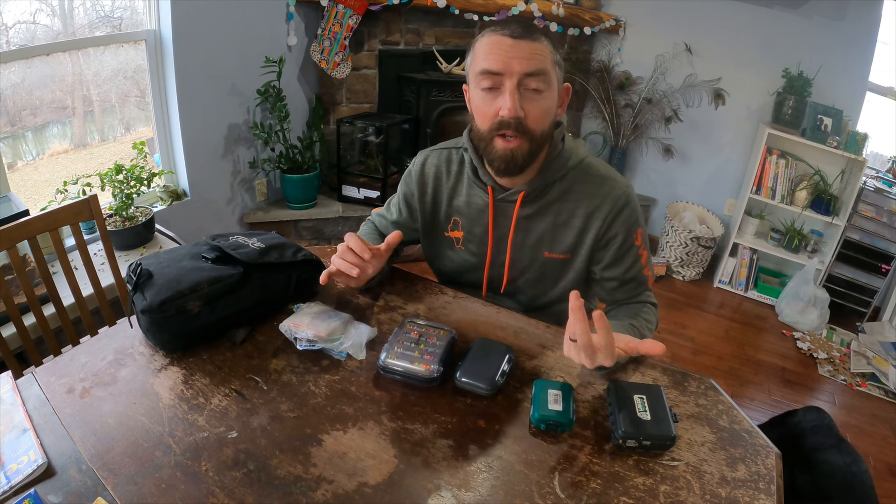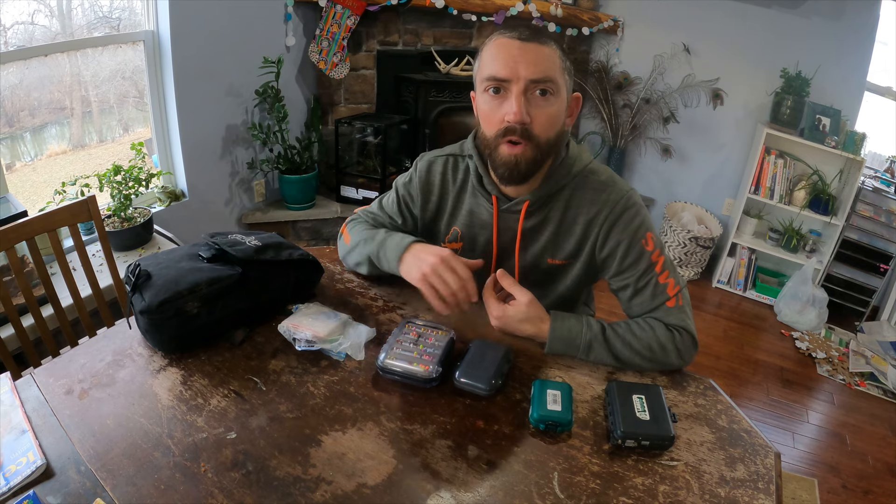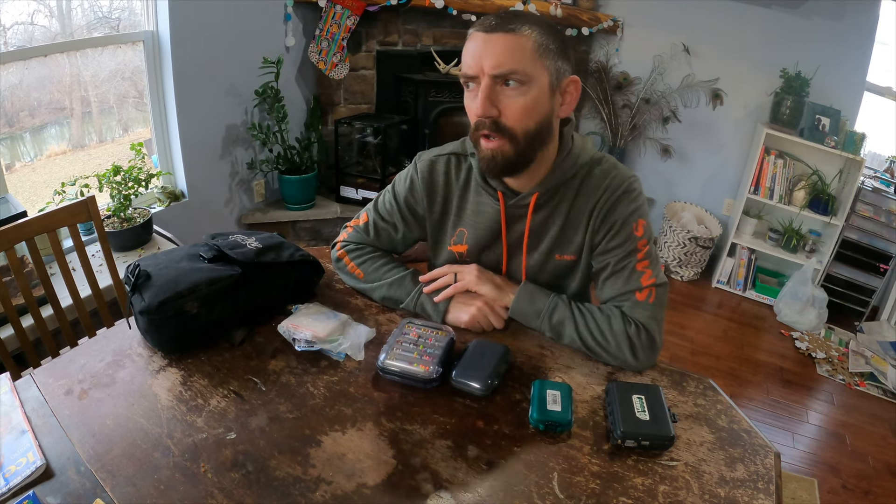Today we're talking gear - jig boxes and how to store your tackle, just what I use. I'll put links in the description for everything. If you have a way that you store stuff, please add to the comments, add a picture, send it to me. I'm always looking for better ways to store things, whether it be for walleye fishing, bigger stuff, small jigs, or tip-up things. That's where I need some help, which is why I'm not going to show you any tip-up things today.